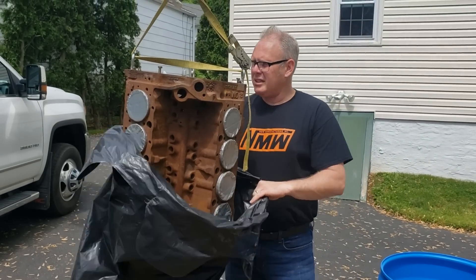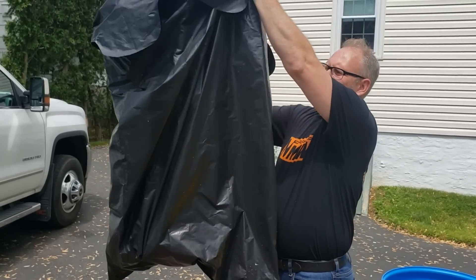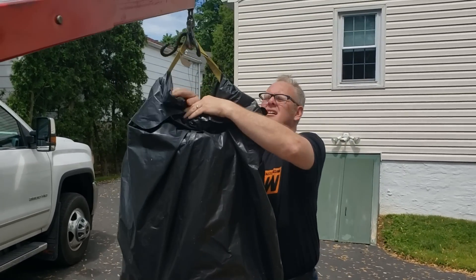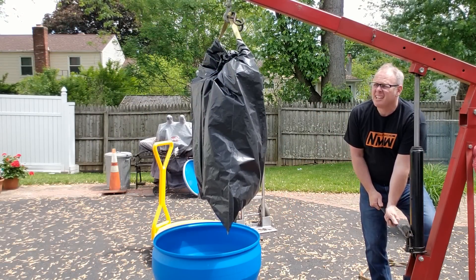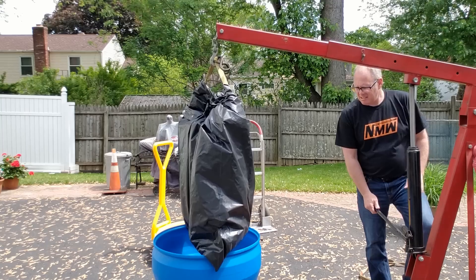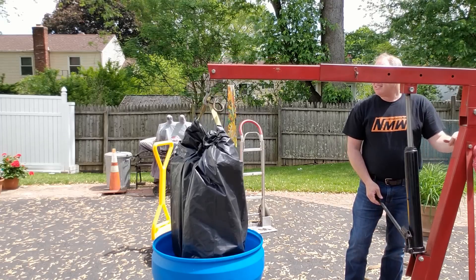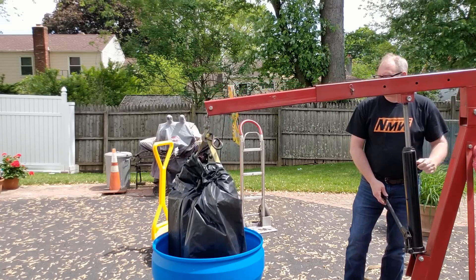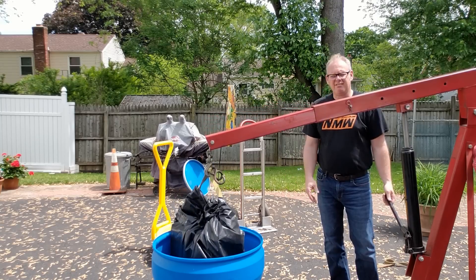To avoid tears in the bag from water pressure when lowering it into the container, I figured it's best to put the bag all the way down so there's not much movement on it. I think I can just lift this up and lower it down — I can always readjust. It's lowering in pretty good.